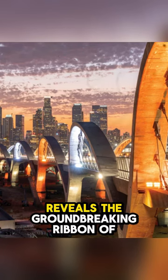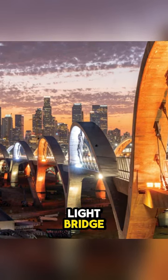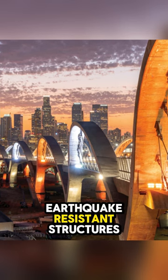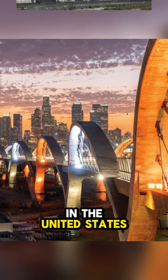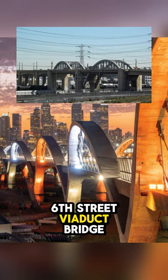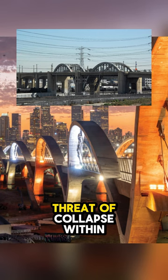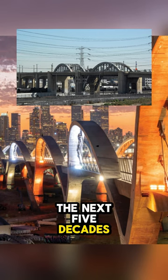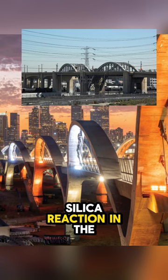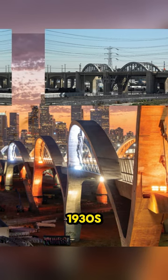Diving into the heart of Los Angeles reveals the groundbreaking Ribbon of Light Bridge, a marvel in modern engineering designed to be one of the most earthquake-resistant structures in the United States. This architectural masterpiece steps in for the old 6th Street Viaduct Bridge, which was facing a looming threat of collapse within the next five decades due to the deteriorating effects of an alkali-silica reaction in the concrete used back in the 1930s.